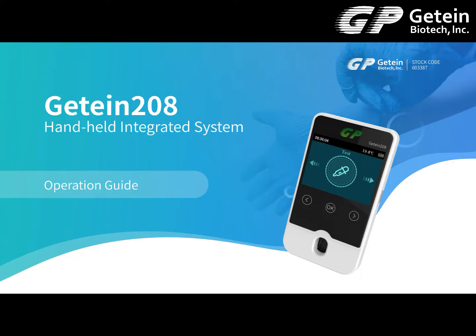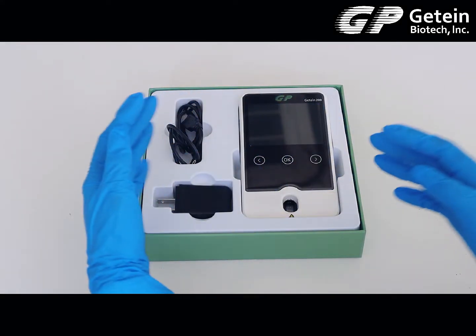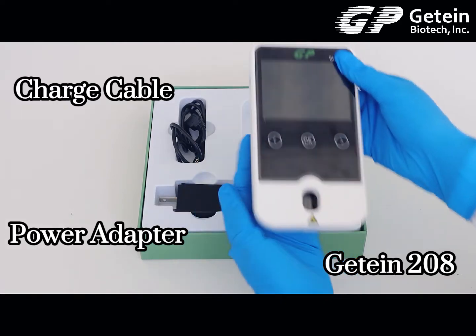JETEN 208 Handheld Interpreted System Operation Guide. Product components include the charge cable, power adapter, and the JETEN 208 analyzer.